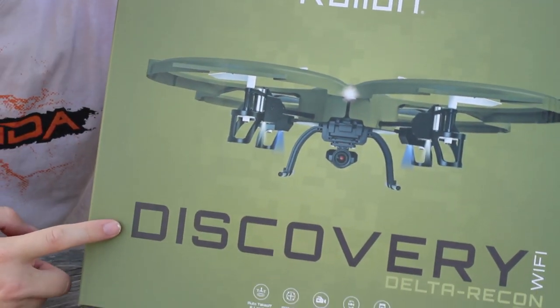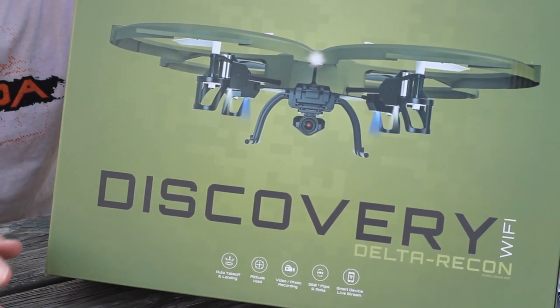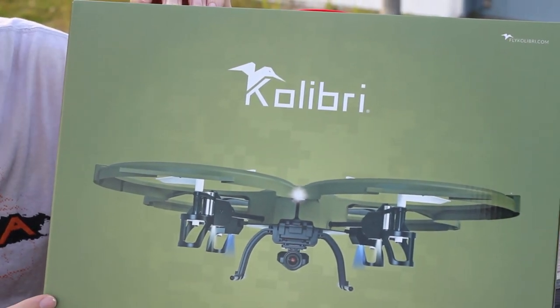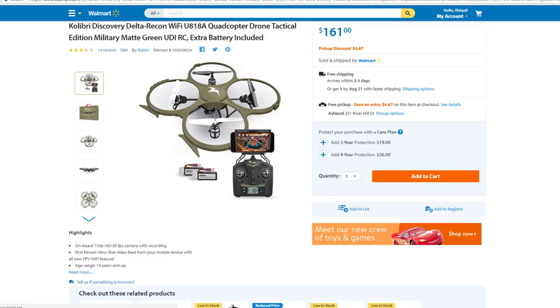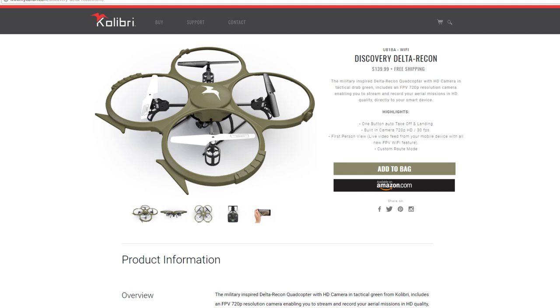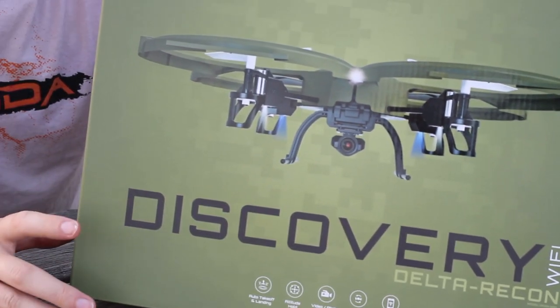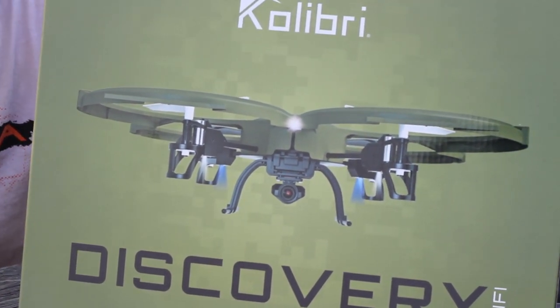Now if you're like us, you've seen this on the shelf at Walmart. Anybody — no matter how much you dislike that store or love it — you've been there and you've seen this on the shelf. This at Walmart is something like $160. We found it for about $140 on their website, Calibri or whatever that is, and then Amazon had it for about $130, so we grabbed it on Amazon just so we could show you guys this drone because I'm sure a ton of people have bought this because it's at Walmart.